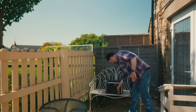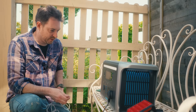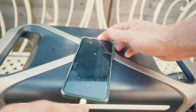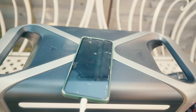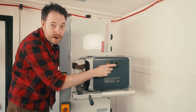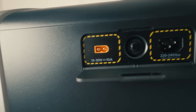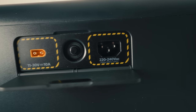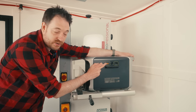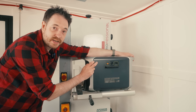The battery's dead on my drill, so I'm going to use this to give it a charge up. While I'm here I'm going to use the USB-C port to give my phone a little top up. This can be recharged in three different ways and it has rapid charge hyper flash technology, so it can charge from zero to eighty percent in one hour. You can plug it into the mains, you can plug it into your car, or what I'm going to do is plug it into solar panels.